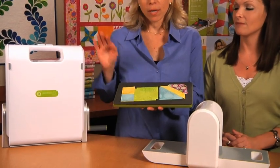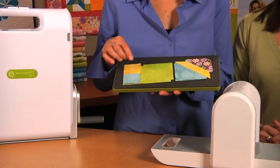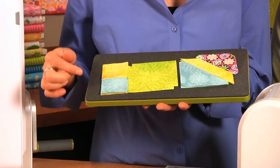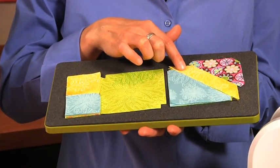This die is compatible with both the Go Cutter and the Go Baby. On this die, the shapes are: three 3-inch finished half-square triangles, two 1.5-inch finished half-square triangles, two 1.5-inch finished squares, and a 1-inch strip for the handle.